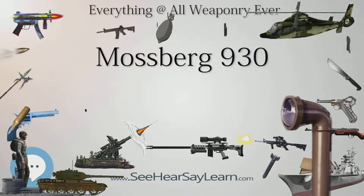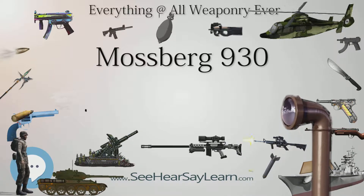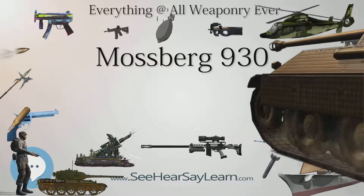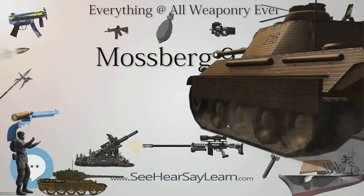Like other Mossberg shotguns, this shotgun has an ambidextrous safety that is located on the rear of the receiver. The Mossberg 930 takes two and three-quarter or three inch shells.